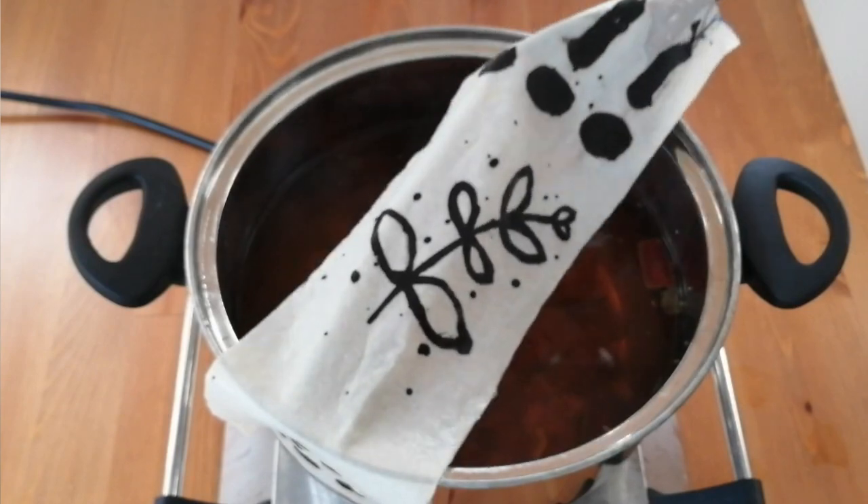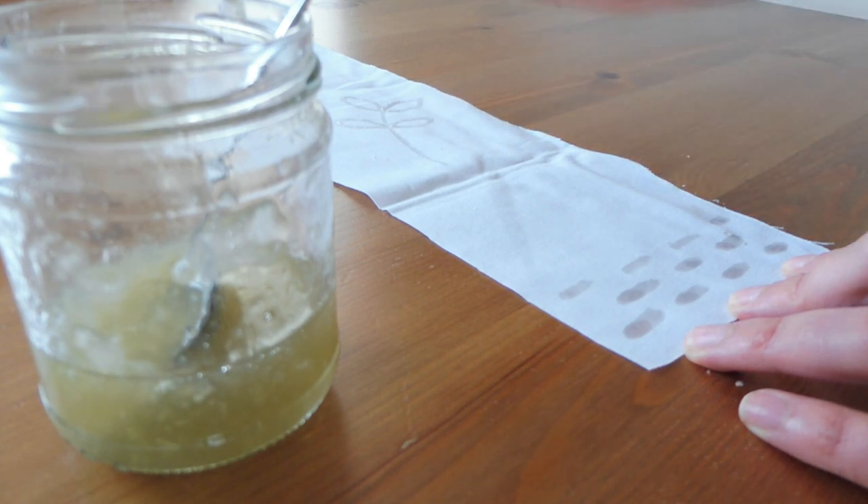In this video I'm going to explain how to print with mordants. Normally when we are dyeing with natural colors, we mordant the fabric so that the fabric can bond with the dye and take the color. But with this technique we're only going to mordant the part of the fabric that we want to dye. We're going to use ferrous sulfate as a mordant and pomegranate skins as the dye.